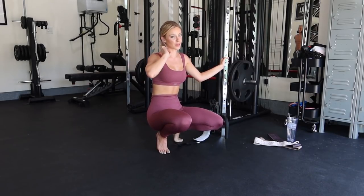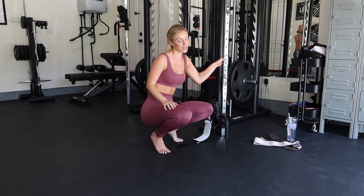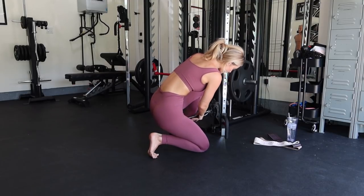As you guys know, when you work one butt cheek you always have to work the other butt cheek, so we're doing the other side.